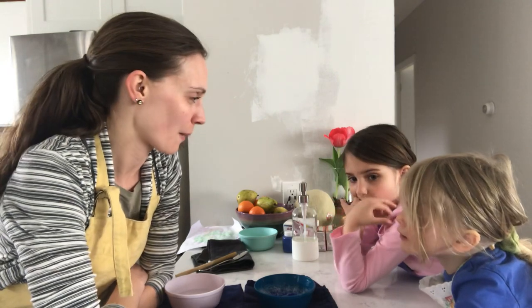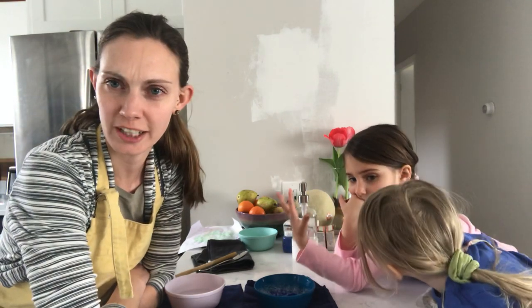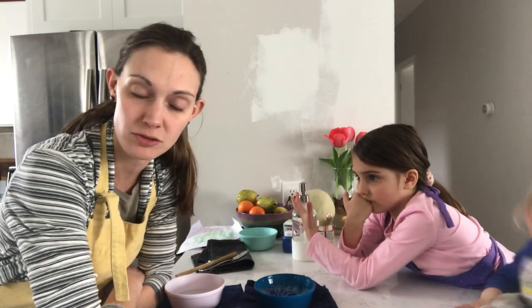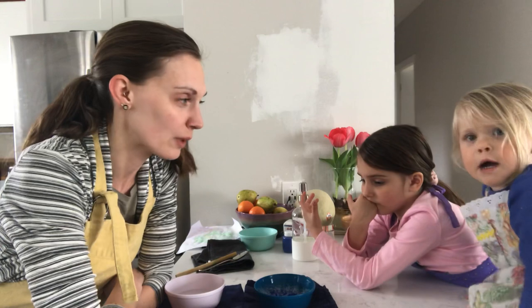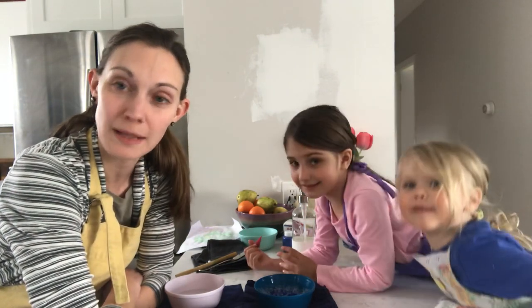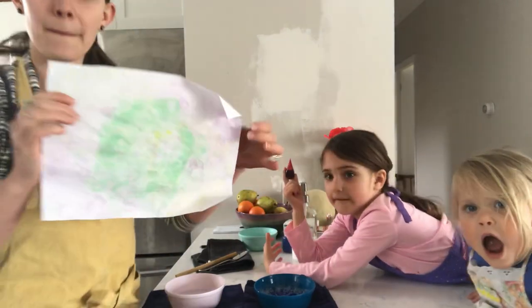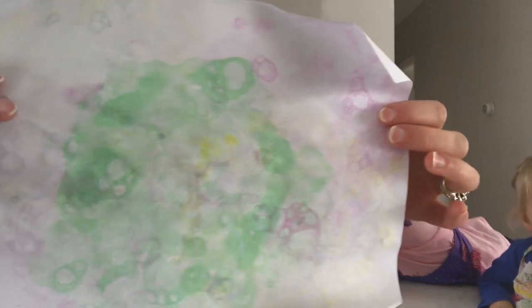Hey everybody, welcome back to our Kindred Arts art tutorial. It's our last day with our watercolor painting. Today we're actually not using strictly watercolor paint — we are going to be using some food coloring and some tempera paint, though you can use watercolor paint for this project. We are going to be creating bubble painting. This is so fun!